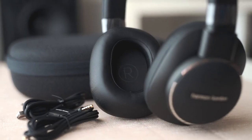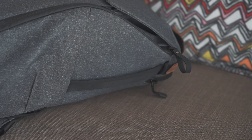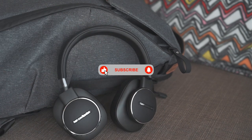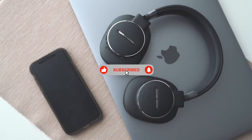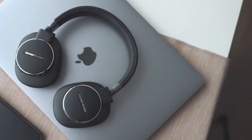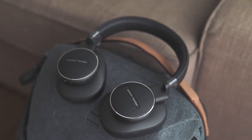Overall, if you are considering getting a pair of ANC headphones with good sound and build quality, maybe you should give the Harman Kardon Fly ANC headphones a try. If you find this video informative and helpful, please give us a like. If you haven't subscribed, please consider subscribing, and share this video with everyone you know. Thank you for watching, and see you in our next video. Bye!